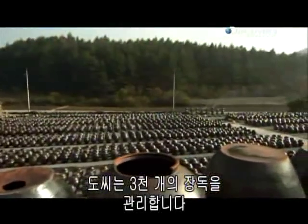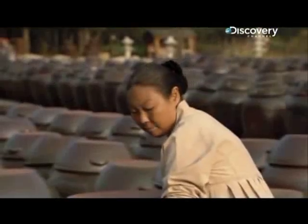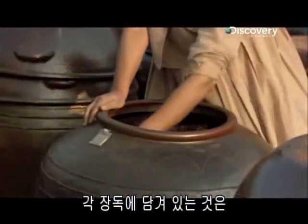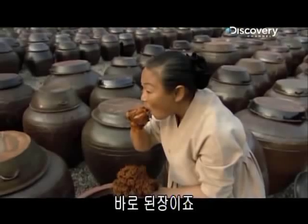To and her husband own these 3,000 earthen crocks. Each contains a Korean culinary favorite. And this is it — Benjang, a Korean soybean paste.